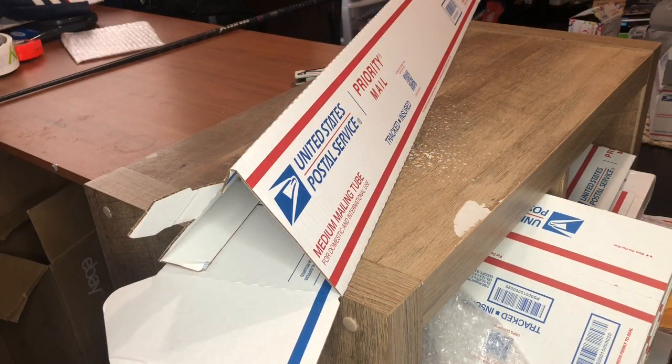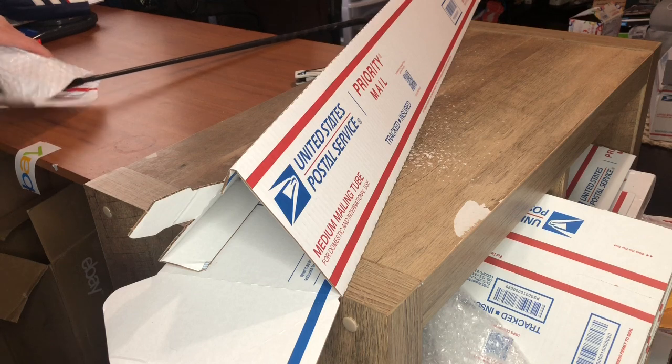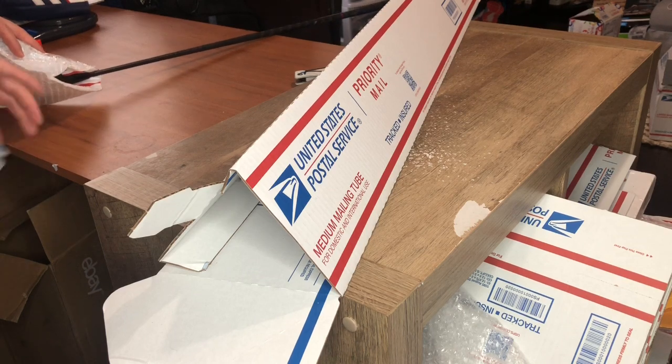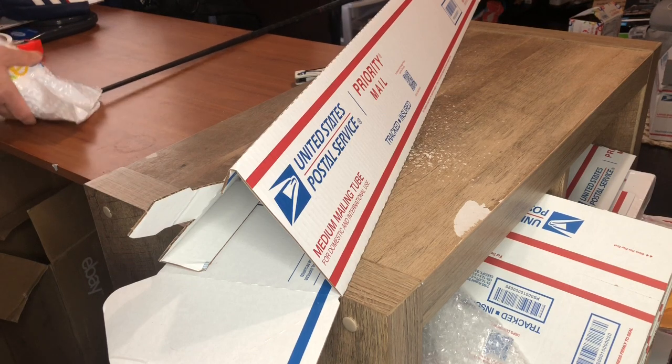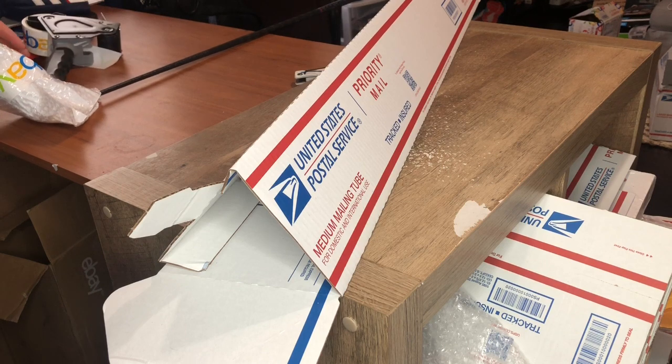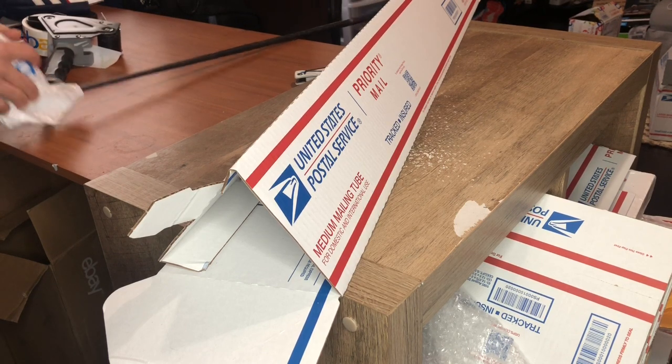Alright guys, I'm gonna angle the camera so you can see me working rather than talking, because y'all want to see how to ship the driver. So basically I'm gonna bubble wrap the driver — I bubble wrap every golf club that I put in a box to protect the head. Just get that good and taped up, put some bubble wrap on. We've got a good wrap now so it should be good to go.